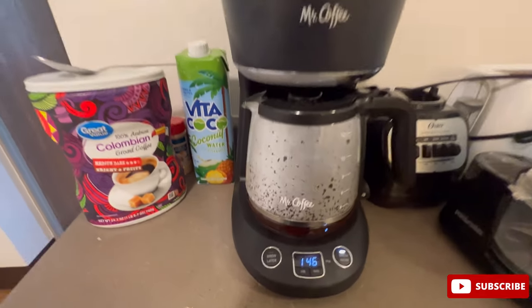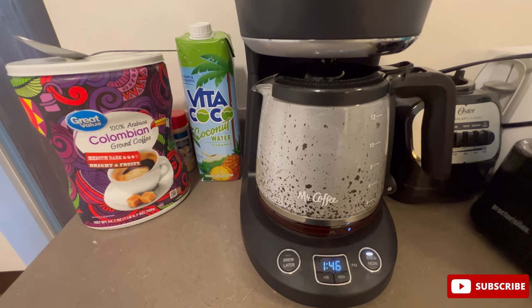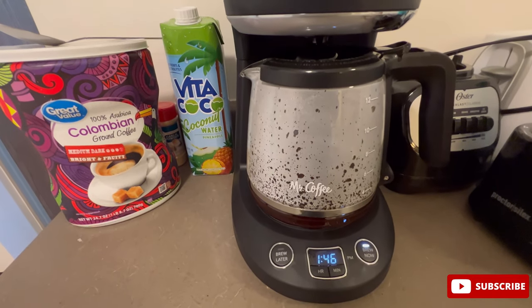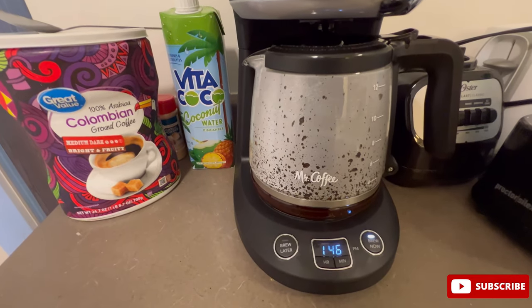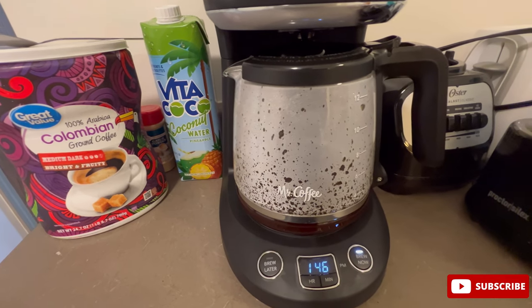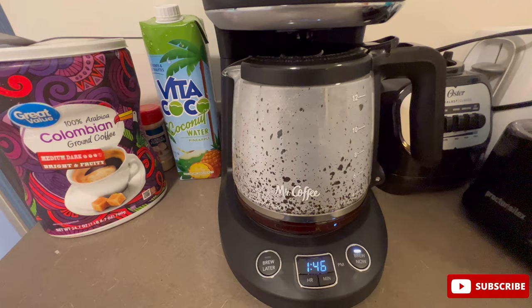For $10 I believe this is a great deal — this is the first time I'm hearing of a full-sized coffee making machine for just $10. The actual price is around $44. I think this was because of the Labour Day sale, which was very recent, and I think for Halloween and Thanksgiving the price is also going to be $10.